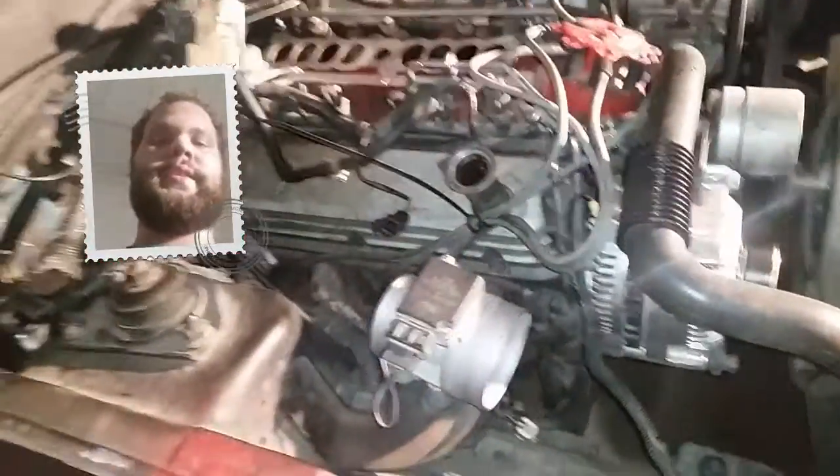Anyway, the PCV valve — when you take it out, it's a big thing. A lot of guys don't know this: there's actually a screen that is underneath this PCV valve. You want to make sure to get that out and get it cleaned if you don't replace it. I ordered all the stuff through Ford.